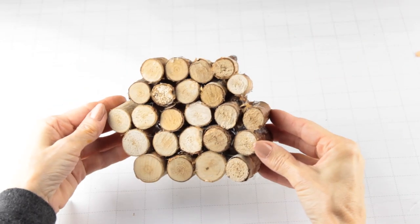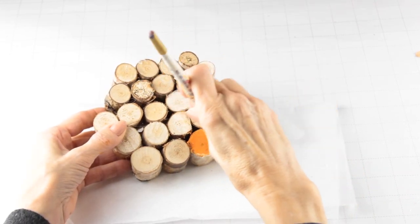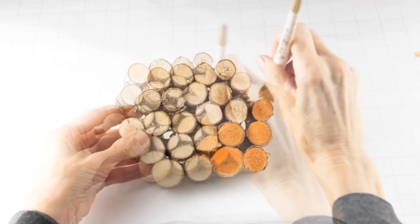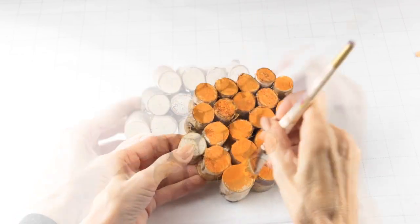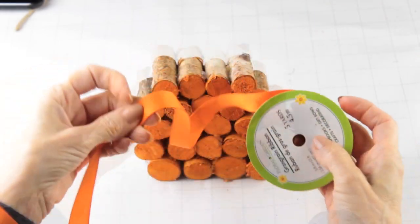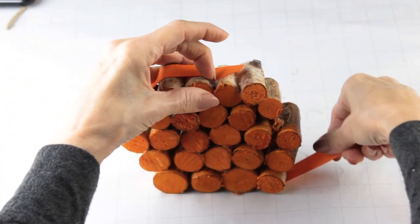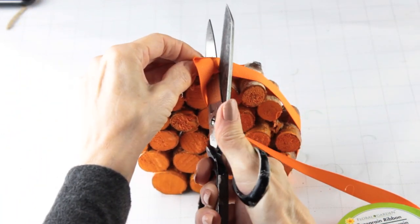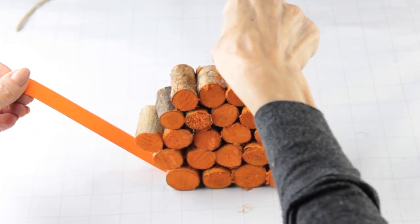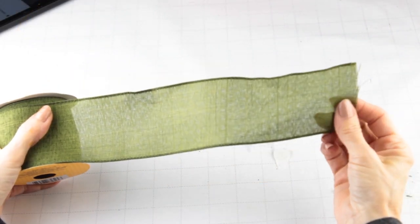Now that we have our pumpkin constructed, I'm going to add a top coat of orange acrylic paint. I'm using a piece of orange Dollar Tree ribbon to wrap around the outside of the pumpkin, then all I need to do is hot glue it into place.